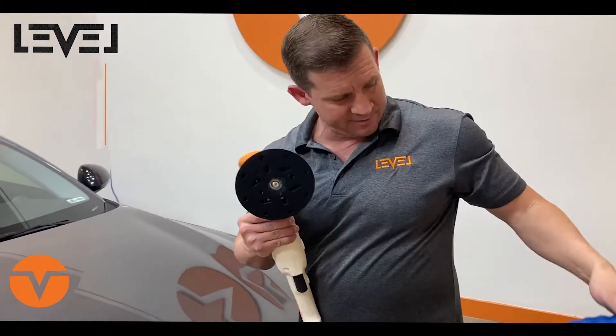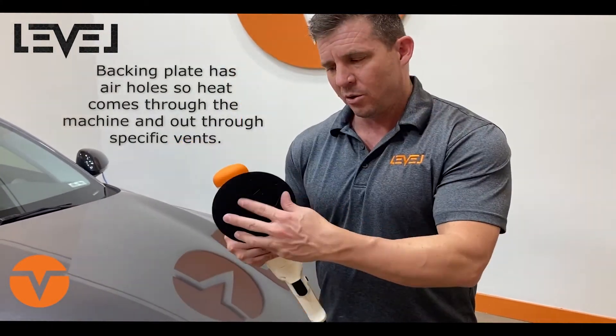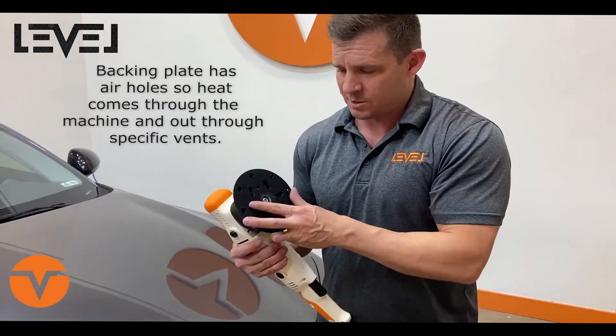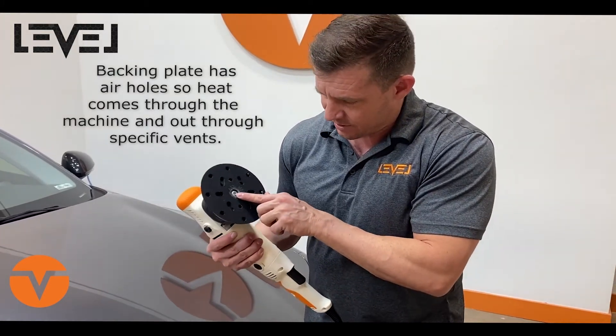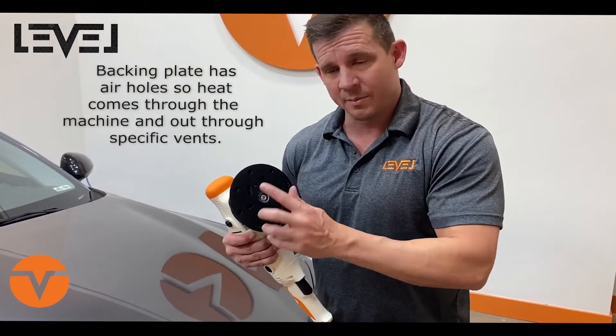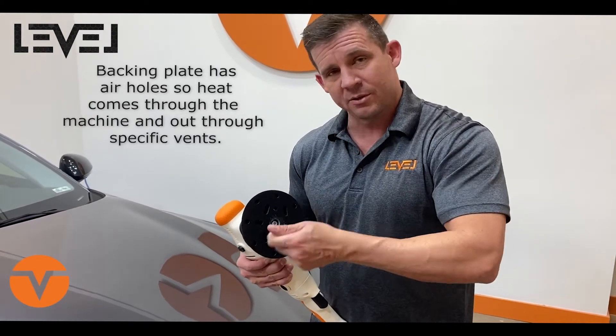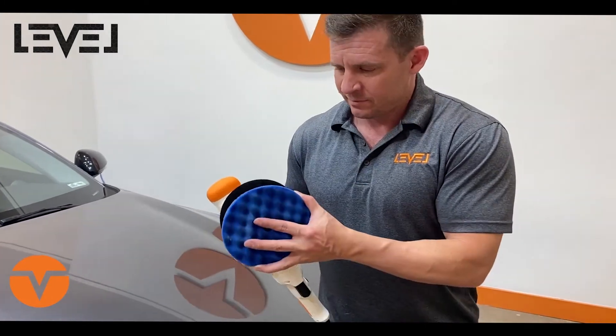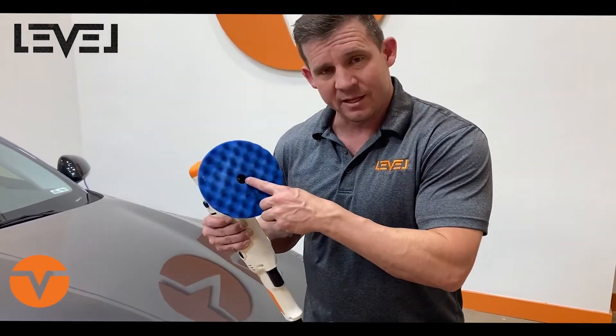Your backing plate comes with air holes so that the heat comes through the machine and out through these specific vents. It's easy with an Allen wrench to simply unscrew it — you hold the backing plate down and unscrew it. If the backing plate ever needs to be replaced, hook and loop, put your pad on there, line up the center.